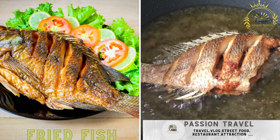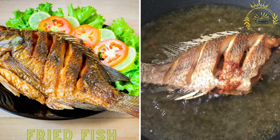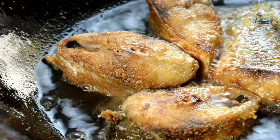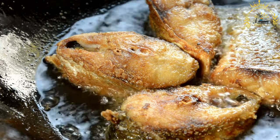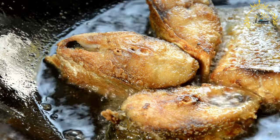Fried fish — seasoned and deep fried fish, especially in areas near waterbodies. Fried fish is a popular dish enjoyed in many cultures around the world, including Malawi, where it's often served as a flavorful and satisfying meal. The method for frying fish can vary, but here's a basic recipe for making crispy and delicious fried fish.